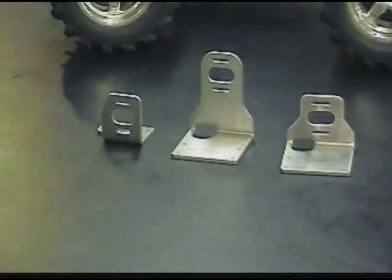Welcome to HowToRC and the TMAX Conversion Project. As promised, I have three different motor mounts for you.